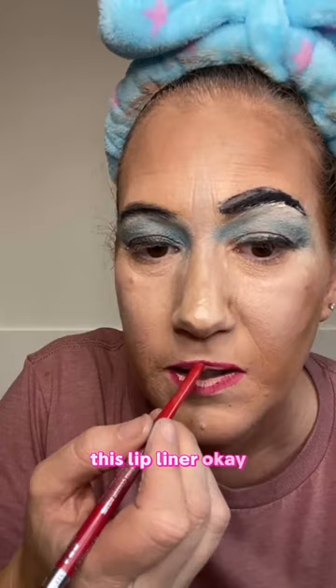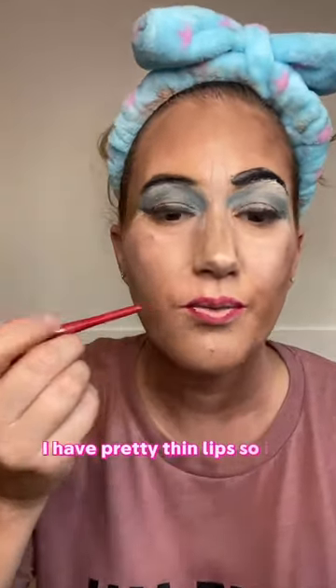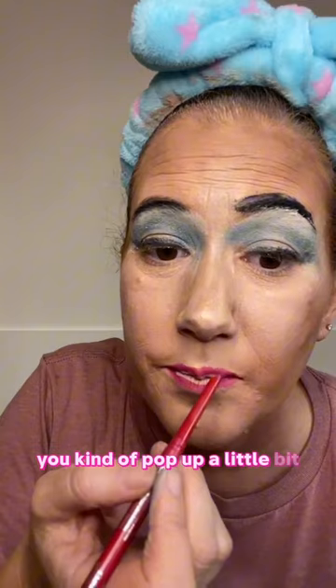this lip liner. And you just want to really gently go around the edges. I have pretty thin lips, so this is a trick I did learn — you kind of pop up a little bit right on either side of the lip. I like to just bring it straight from the nostril down.